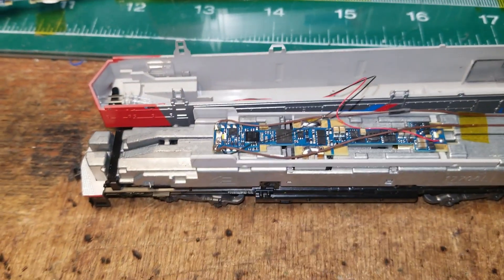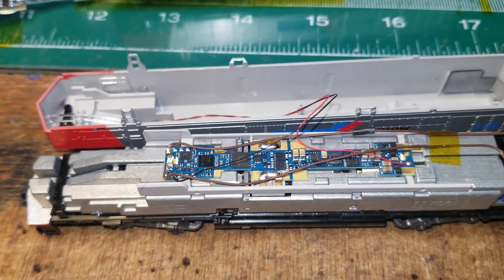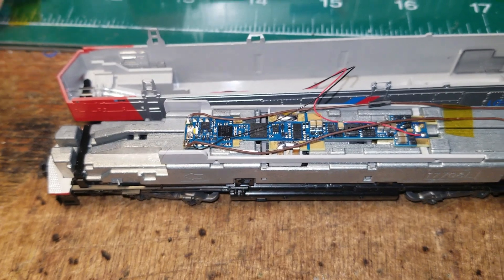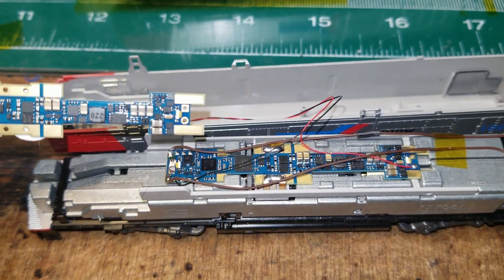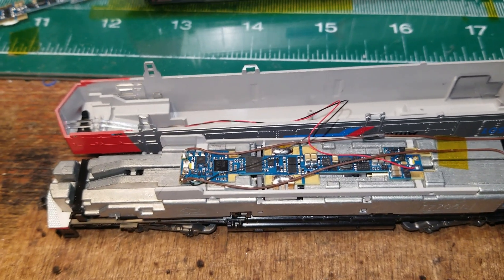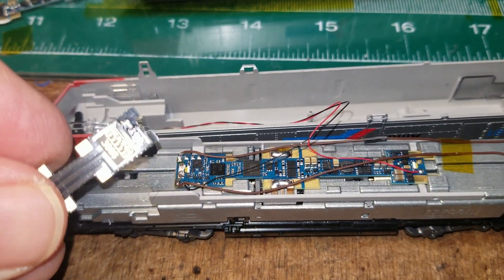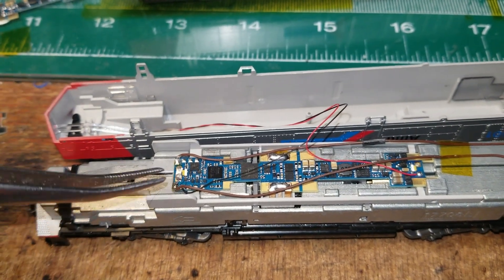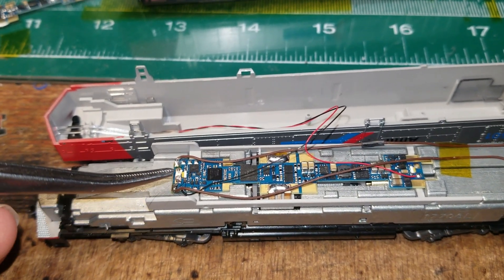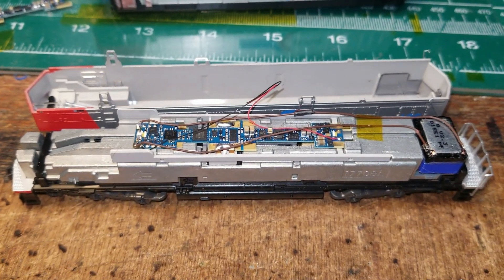I also went back and grabbed the white board, because I noticed the Mars light was nice and bright but the headlight wasn't, because ESU likes to use these little surface-mount LEDs that aren't very bright and aren't quite in the right place. So I just pulled one off of the light boards and soldered it in the Aux 2 location. Anyway, let me get this back together and I'll show you how it works.